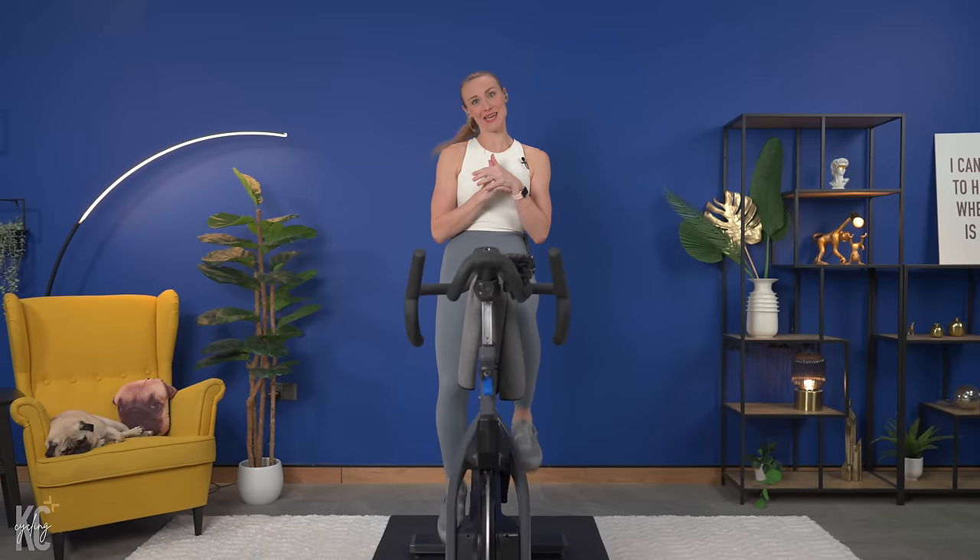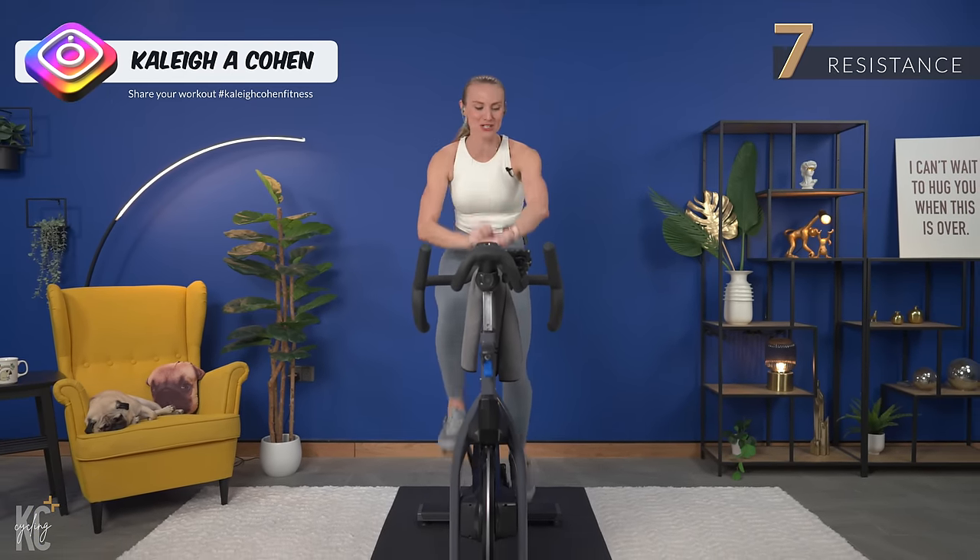Yay! You are here. I am so excited to see you. This is a 20-minute ride. This ride is all about having fun, having a good time, and of course, taking fun. So first things first, find seven, start your watch.